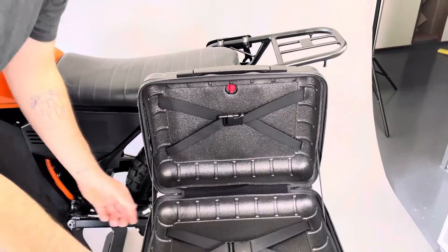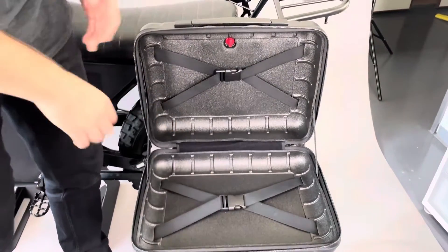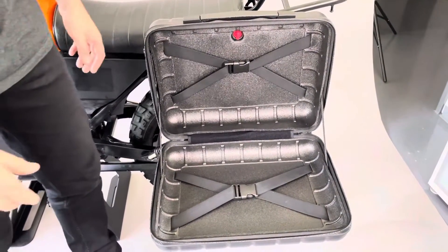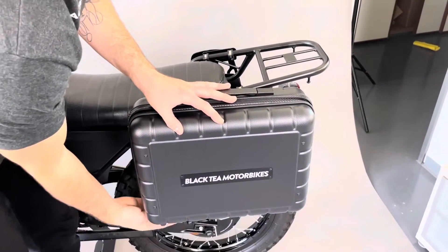Inside you've got really a lot of space. You've got here some straps so you can transport a lot of stuff. Inside here you can fit like a 13 to 15 inch laptop or Macbook, and as you can see here it's pretty wide so you have enough space to transport your belongings.